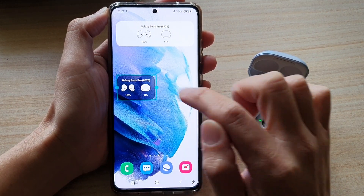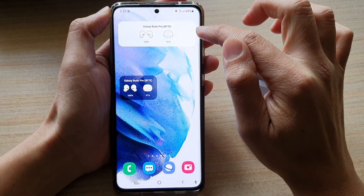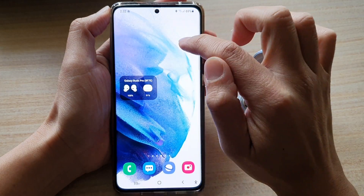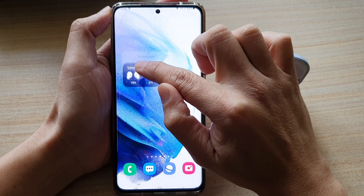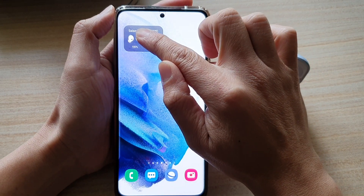Here is the widget — you can also resize the widget size. This is another widget I had previously added with a white background; I can touch on it and remove it from the home screen. I can touch and hold on this widget and drag it around my screen and place it in the position that I prefer.